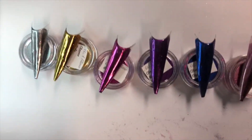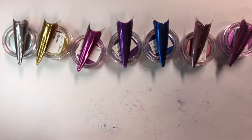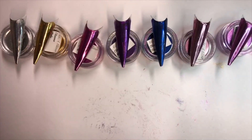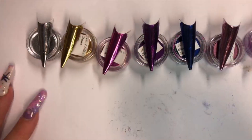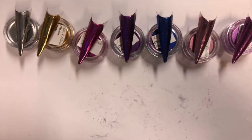There's all of the colours in that set. I hope you learned a little something from this today and enjoyed looking at my chrome powders. Thank you everyone, bye!